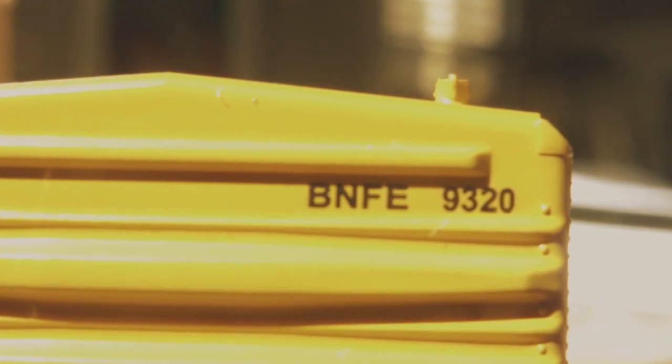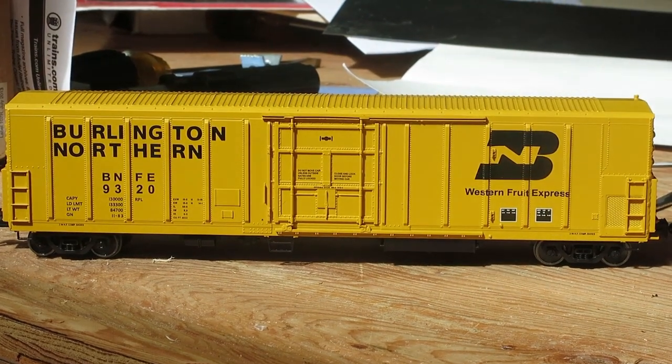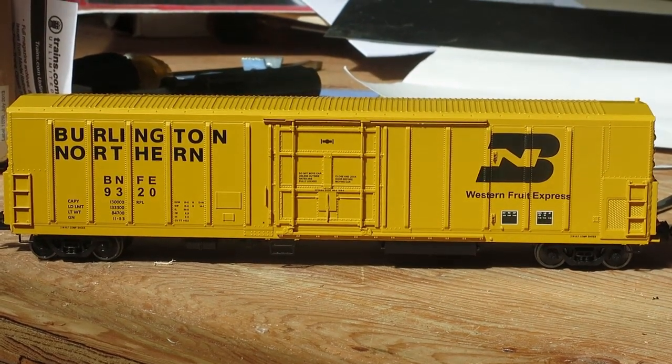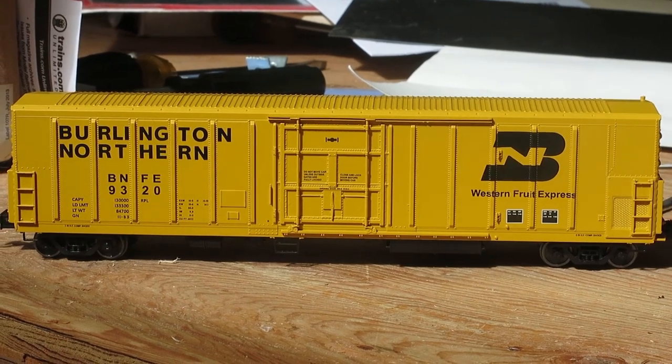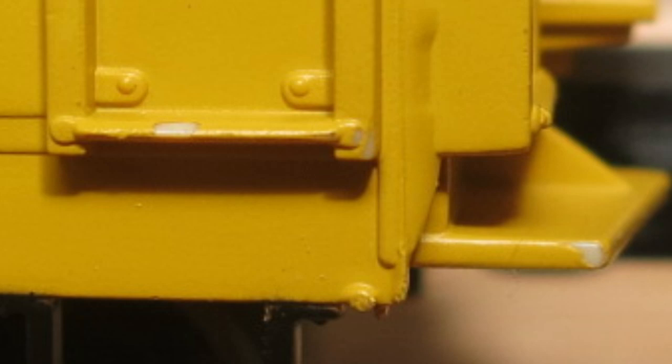The reporting mark and road number on the end of the car was also legible. The paint on the car was very smoothly applied, all the logos were leveled fine, and the yellow paint was matched very nicely. I only found two cases of chipped paint — on a ladder rung on the end of the car, and a step.